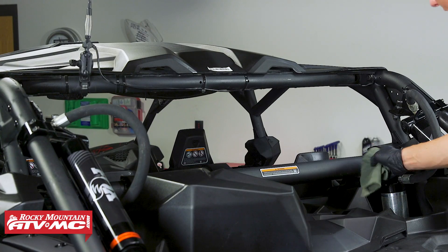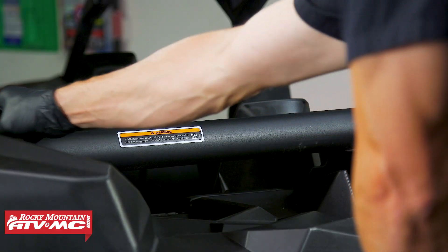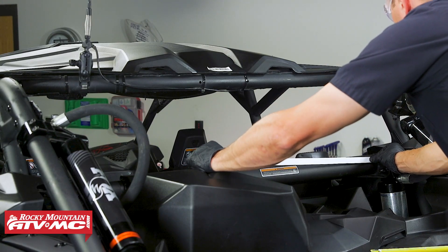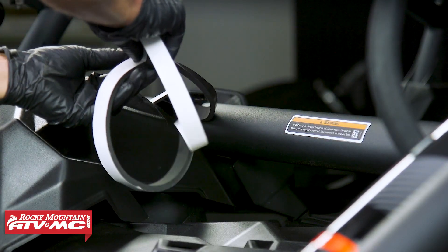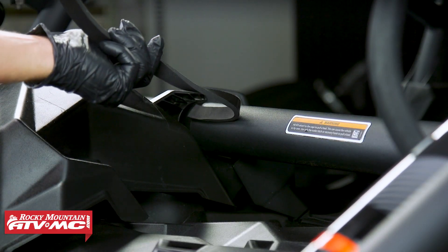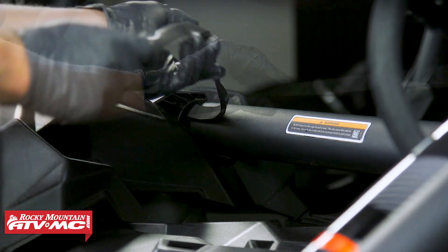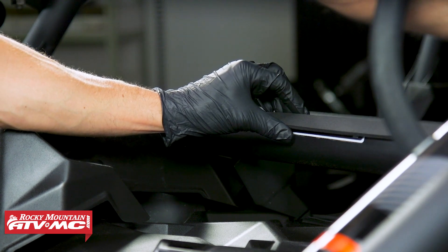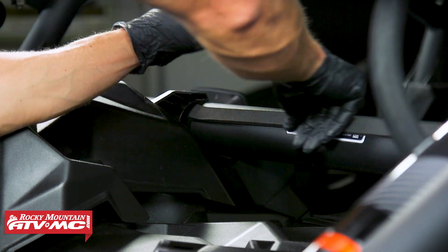Next, at the back of the machine, we're going to clean off the back side of that roll bar. We've got the foam tape, which comes with a little bit of extra length. We're going to cut it to length and apply that to the back side. We cut that right at 24 inches, then we'll remove the backing and stick this down into place.